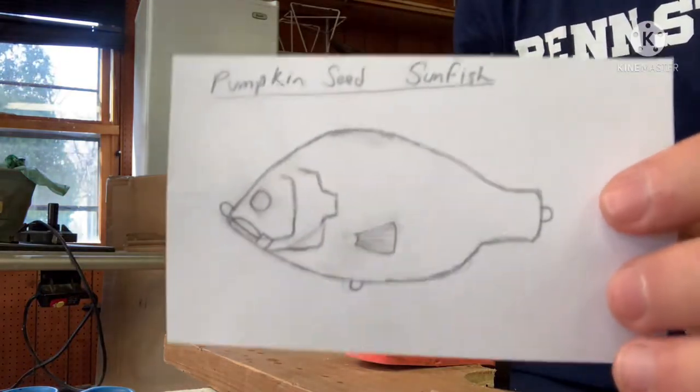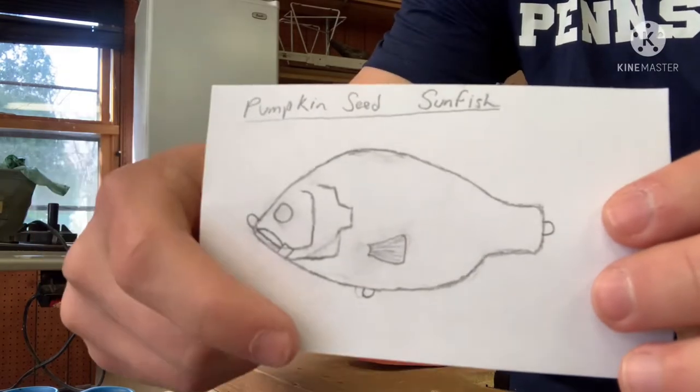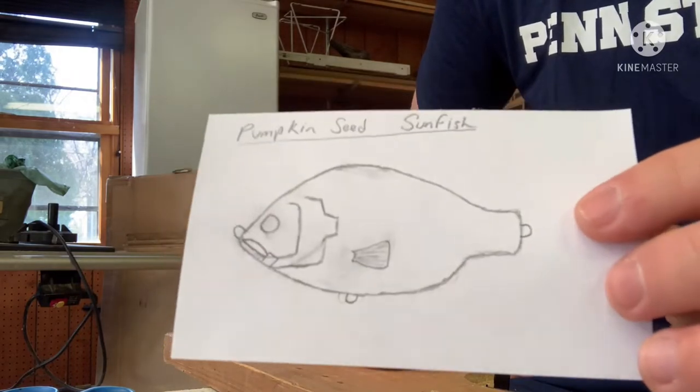Welcome back. Today we're going to be making a pumpkin seed sunfish lure. The front is going to have a lip marked off, so it's going to have more of a crankbait action. We'll see how it goes and give it a try.